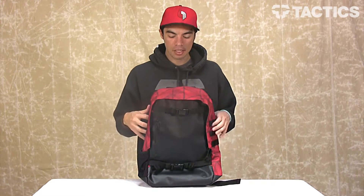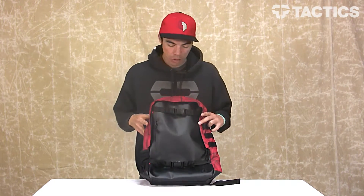What's up? My name is Benson and right now you are checking out the Nixon Smith Backpack. It's a great backpack for all those skateboarders out there with some really great features. We're going to look at all of them, so let's just jump right into it, starting with the materials.